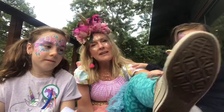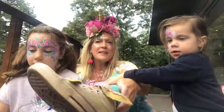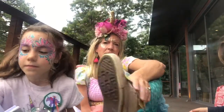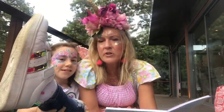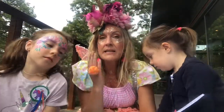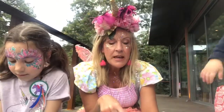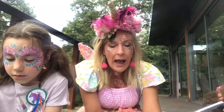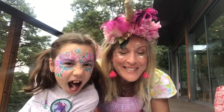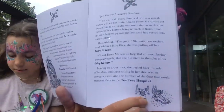Look at my high tops — these ones! Hello high tops! That's my moustache, and my wings to make me fly faster — there's my shoe. I like your high tops too, they're pretty cool. Grand Fairy Ma was so forgetful at remembering emergency spells, so she put them in her high tops. Leaning on a tree root she peeled back the sole of her shoe, and there sitting in her shoe was an emergency spell — and the number of the door that would transport them to the tea tree hospital! Alright, there are the magic high tops — can you see that?